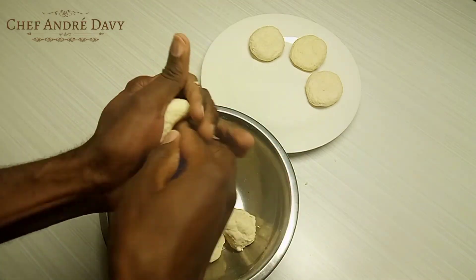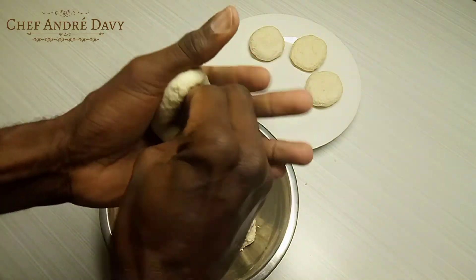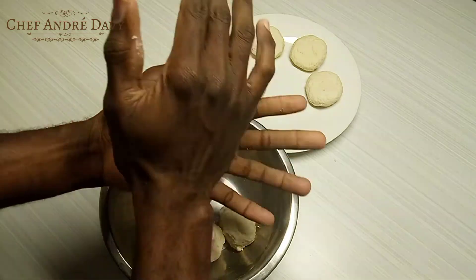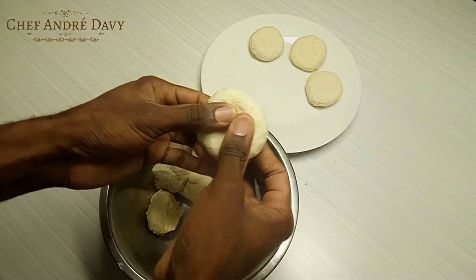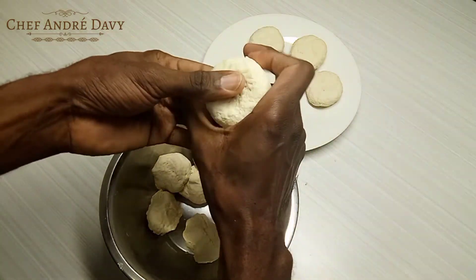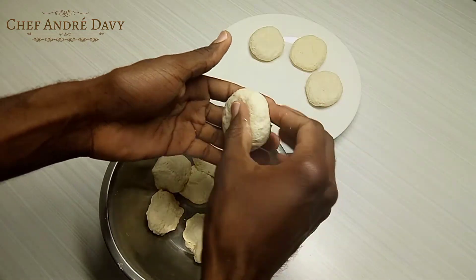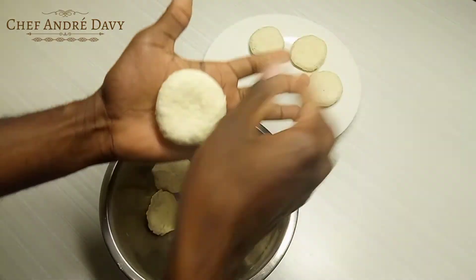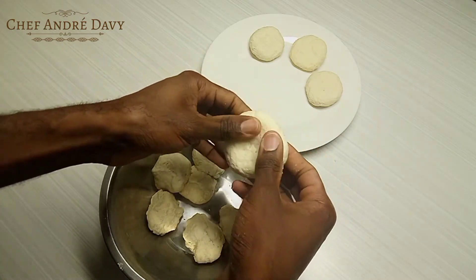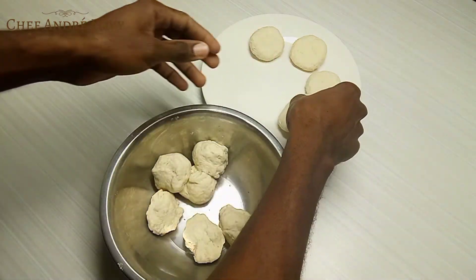You can make them fast, or if it's your first time, take it slow. If you want them perfectly round, do it like this. To get the original Jamaican dumpling shape, you push the middle like this — nice and round.